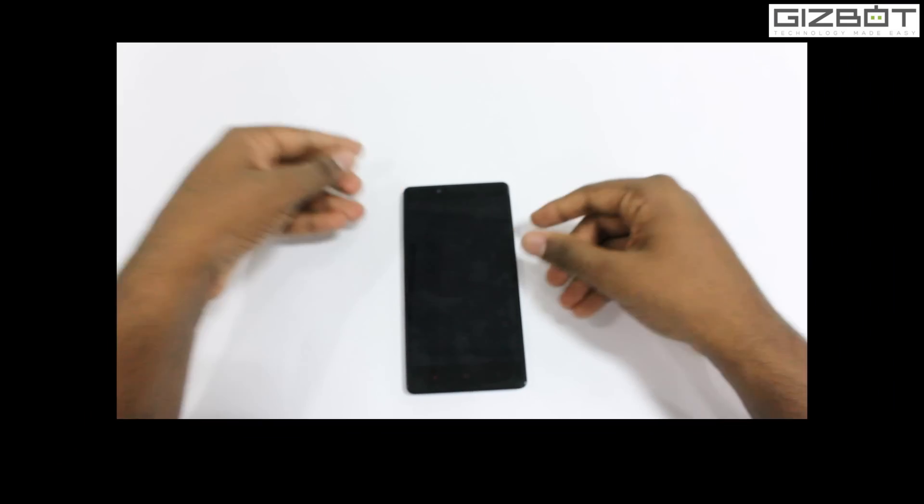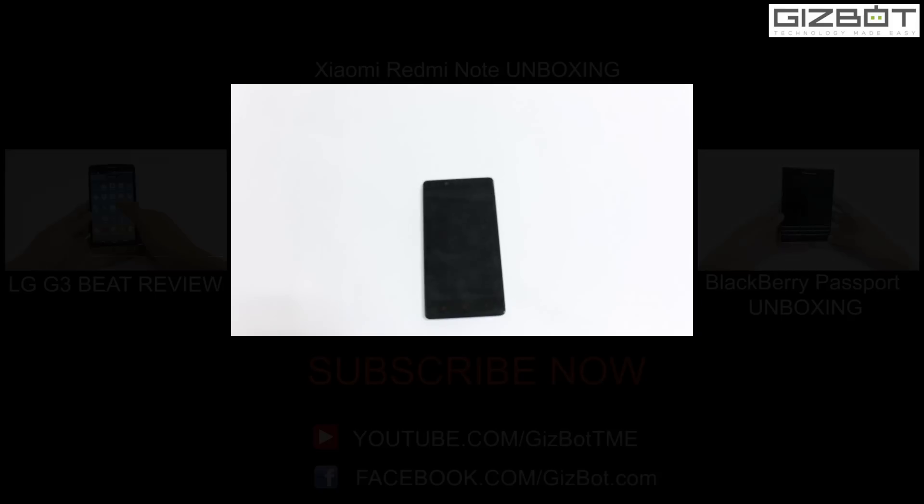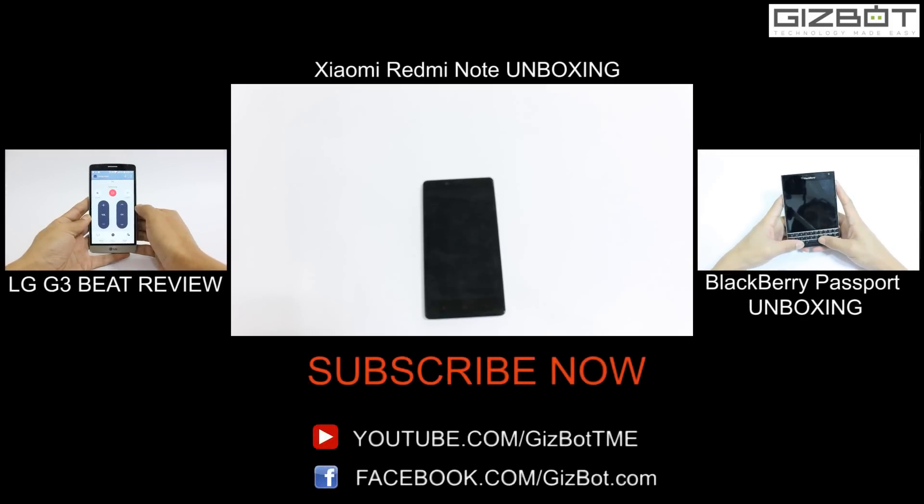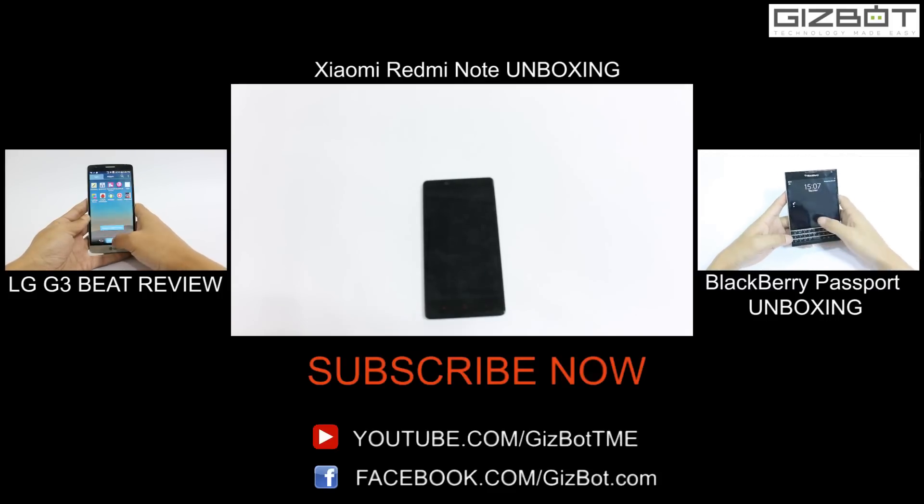Basically this was the early unboxing of the device. We will shortly come up with a full-on review of the handset. You can stay tuned to Gizbot for more updates. If you like the video, do hit the like button. You can subscribe to Gizbot on YouTube and follow us on Facebook, Twitter and G Plus as well. Thanks for watching and stay tuned.